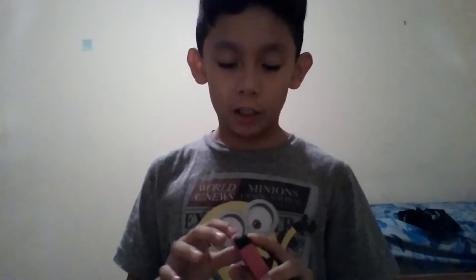What's going on YouTube? Today, I'm doing the Sharpie Shock Challenge.